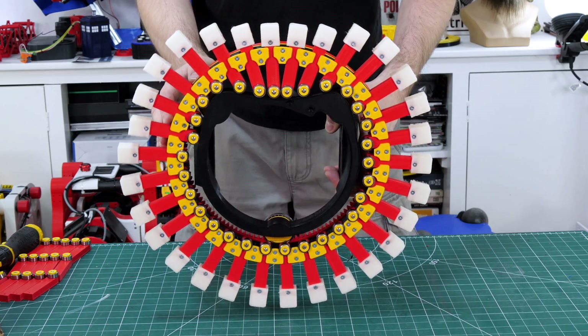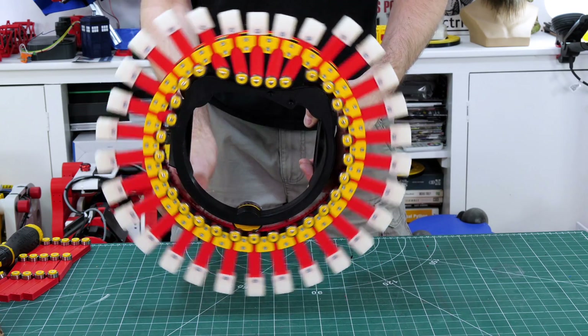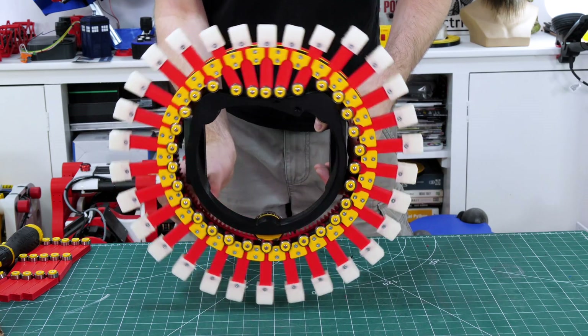If I turn the whole thing upside down you can see those feet which are now at the top are following that contour quite nicely, and it's quite free-moving, so hopefully a motor will have no problems pushing it along.